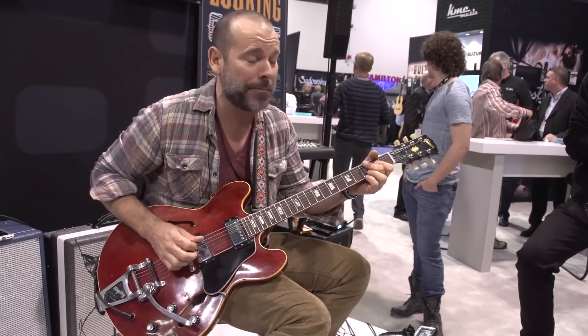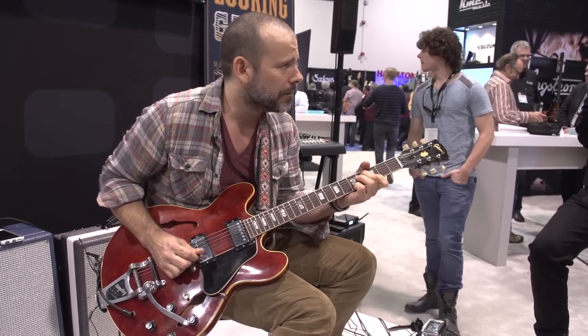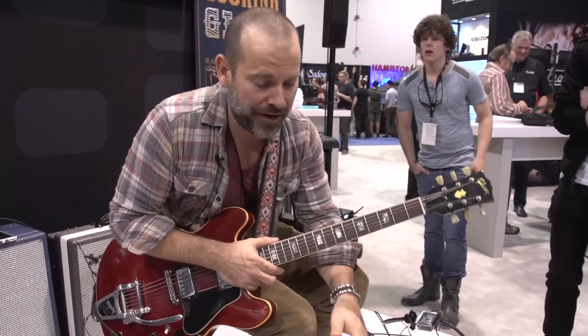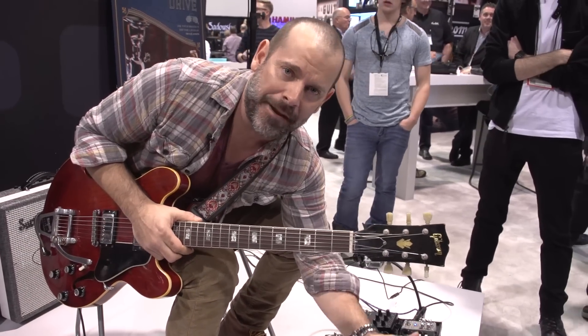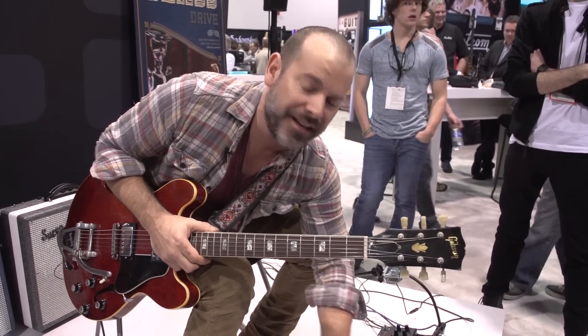Do you want a separated, arpeggiated part? It stays together amazingly even at higher gain. It's the best pedal I've ever heard — I love it, I'm so happy they made this. The Looking Glass is coming out immediately. Killer low gain, clean boost, or higher gain — it does it all. It's amazing.